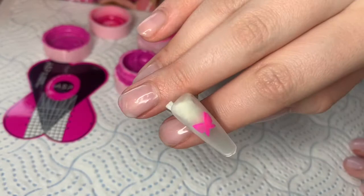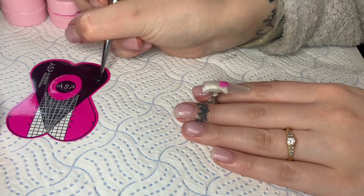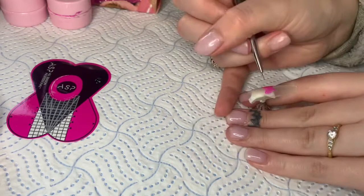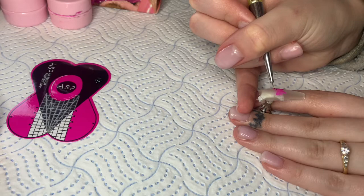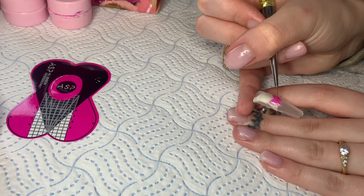Now I'm going to cure this for 60 seconds. Now that it's fully cured, I'm going to outline the butterfly in black — this is shade 002 in candy coat paint pots. I outline the whole butterfly and then go in and add some lines and definitions. It's completely up to you whether you want to do that, or just leave the outline as it is. I tend to separate the wings at this point.